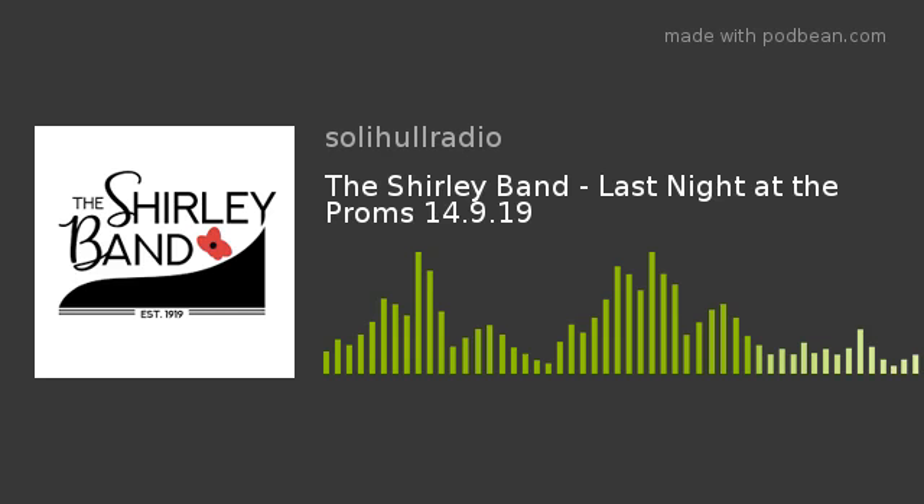Now let me have a quick chat with Philip. Philip, would it be right to say you've been in the band quite a while? About 53 years. 53 years of playing. And your instrument is a cornet — I play in the third cornet section. So you're almost diagonally opposite the conductor, to his left. That's right.